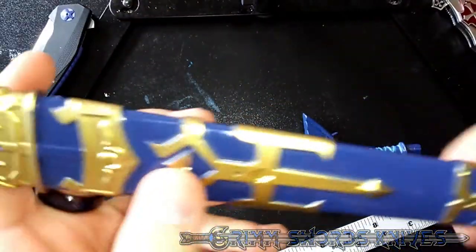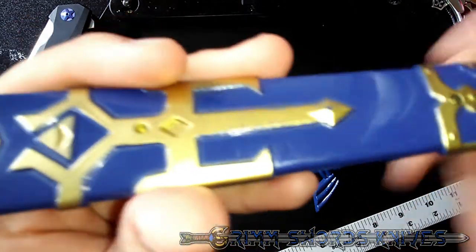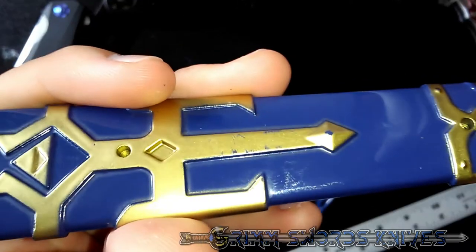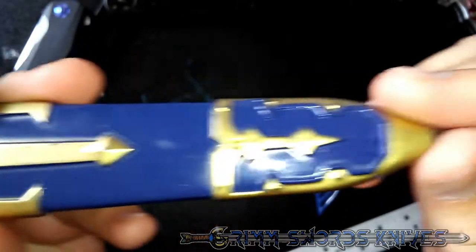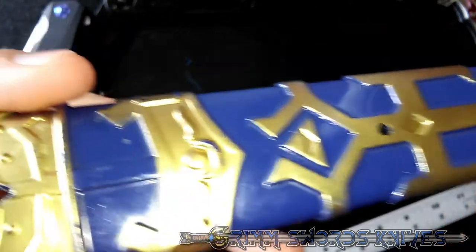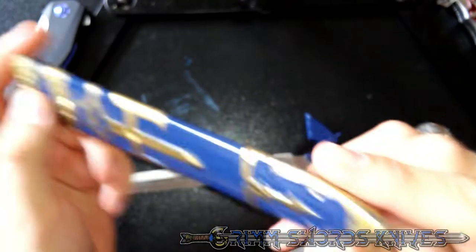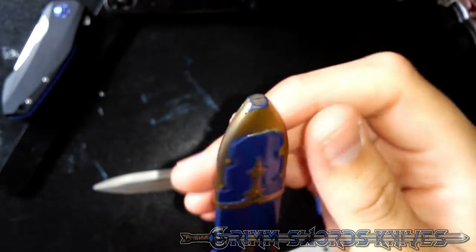The paint job on the handle is slightly lackluster. Paint is chipping, it looks kind of scratched. There are some spots where it might look kind of faded, like in these corners right in here. It's a very lackluster job.